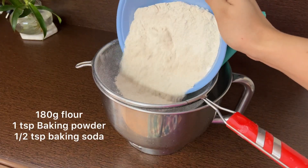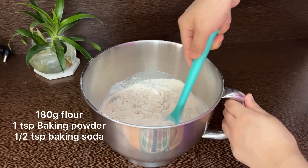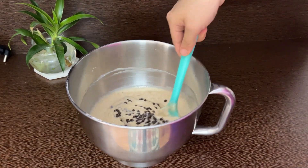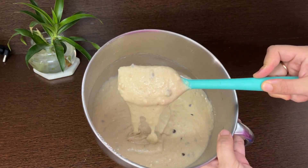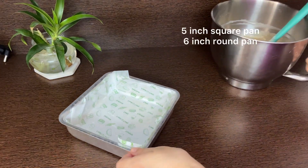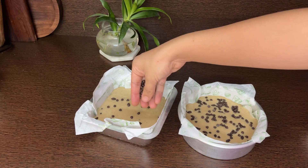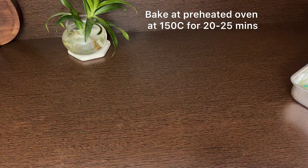The final step is to add in the dry ingredients — that is your baking soda, baking powder, and flour. I'm using wheat flour but you can use any flour of your choice. Finish it off with some chocolate chips and pour into molds — I'm using a 6-inch round mold and a 5-inch square mold.